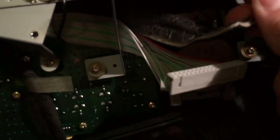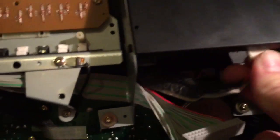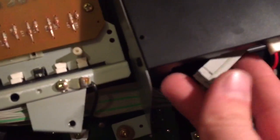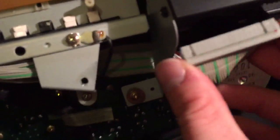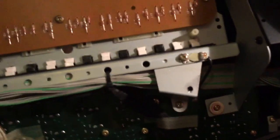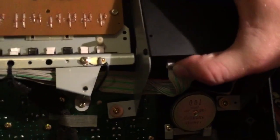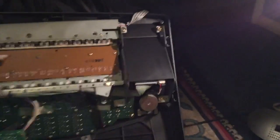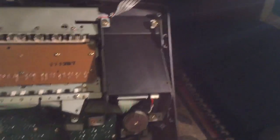The last thing you need to do is put the connections back into the newly added USB drive emulator. There you are — the floppy disk drive has now been replaced with the USB drive emulator.